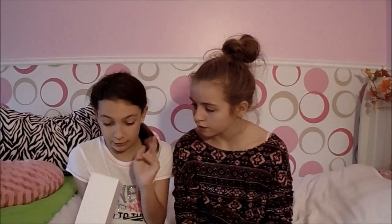Hey guys, I'm Ali and I'm Kat and we are the Sports Beauties 101. For today's video we are doing an unboxing of the Apple Watch Sport in 38 millimeter.